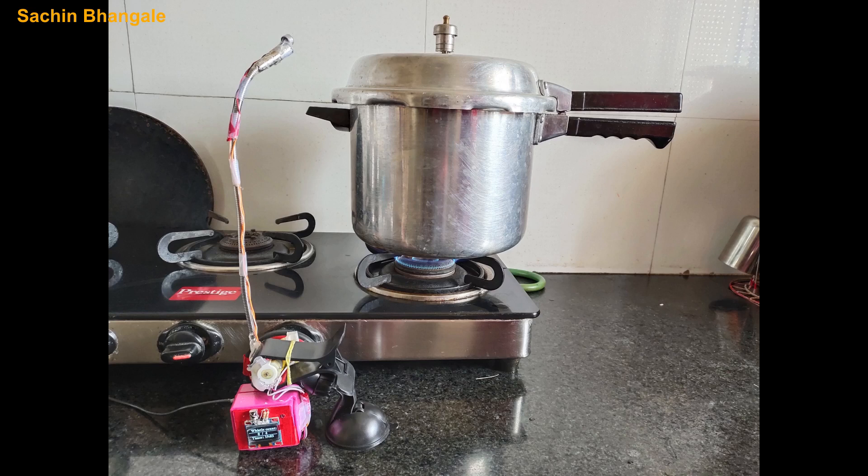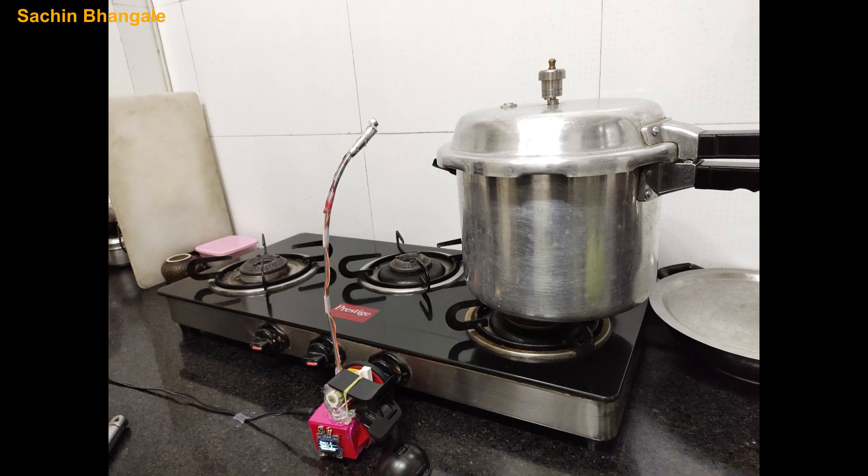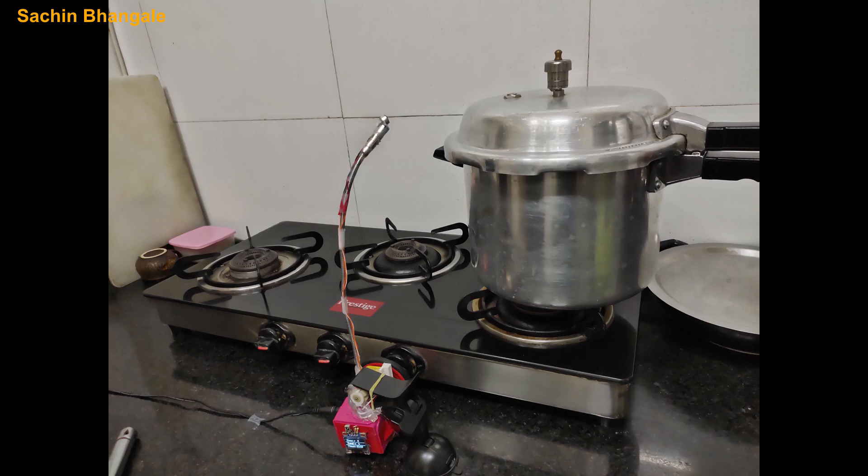And what happened? You forget to do that. In this video we are going to see how to make a gadget which will count the whistles of a pressure cooker and switch off the gas automatically with a timer function. So let's see how to make that gadget.